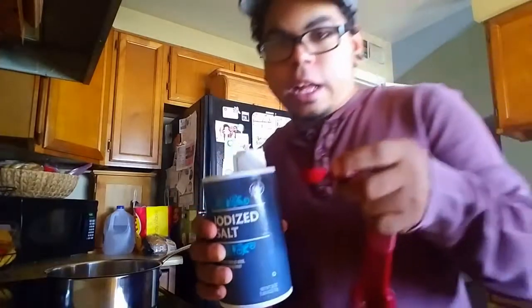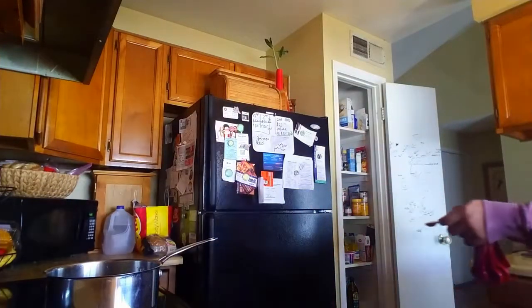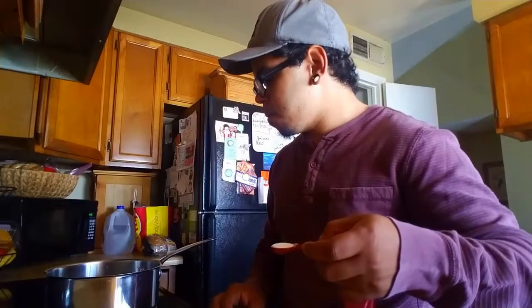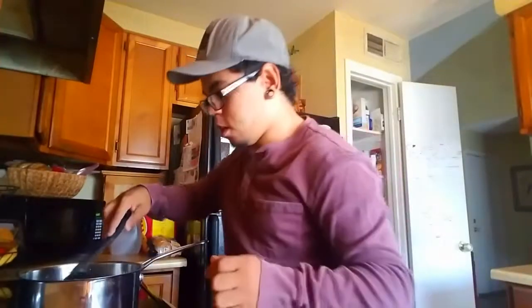I'm gonna pour this over the sink because if I get too much in the water it's gonna taste salty as anything. That should be good, right? Okay, turn the burner on. Try not to spill on the floor or that'll be a mess. Slightly salted — I feel like this is too much salt, but oh well. I'm gonna stir it because I don't want the salt getting stuck to the bottom. I just got water everywhere. I'm not sure if you can see that. Okay, so while we wait for that to boil...